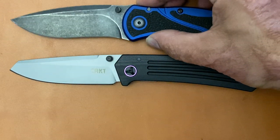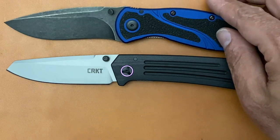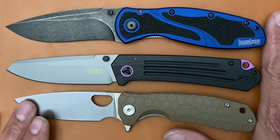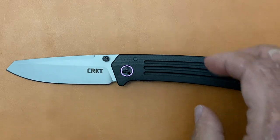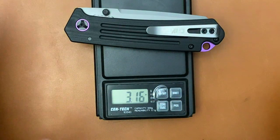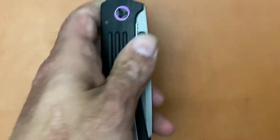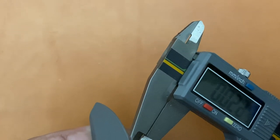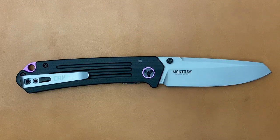For size comparisons: here's a Kershaw Blur — it's almost identical in size, the Blur might be a tad bit longer. And the medium-size Honey Badger. I'll do a much more in-depth video later, but first let's get a weight — 3.16 ounces. Nice and lightweight, less than an ounce per inch for those who track that. Checking behind the edge thickness: 0.21 inches. Not bad — I can handle that. I'll be more in-depth in the full review.